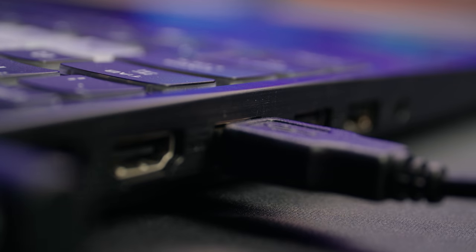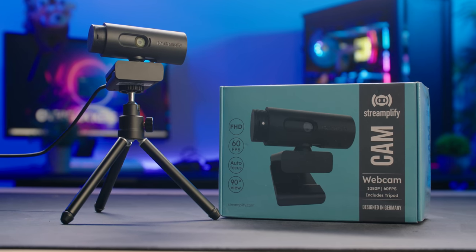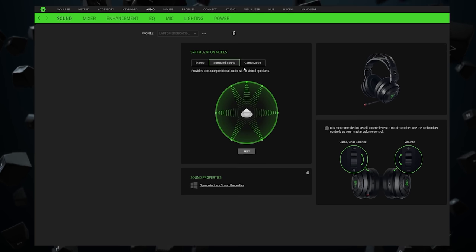First, go ahead and plug in your new peripherals and get everything positioned on your desk and ready for that marathon streaming session. Most peripherals are plug and play these days, like the ones I'm using here from Streamplify. However, some manufacturers will have software you can install to adjust the audio or the RGB lighting, so make sure to get that downloaded.